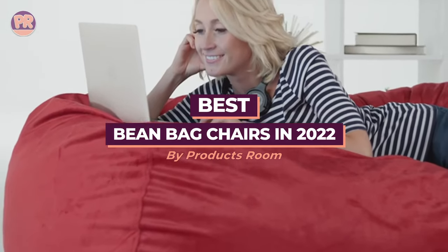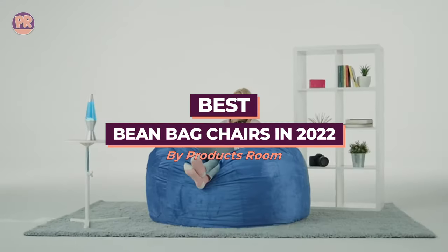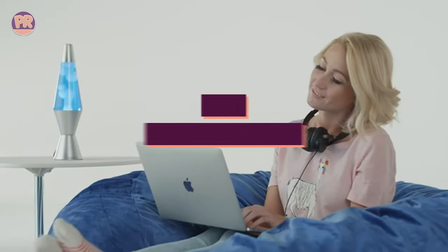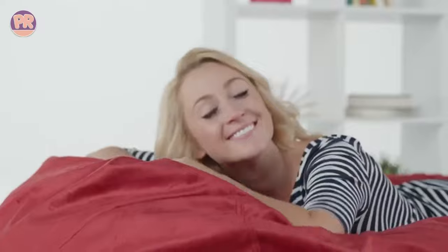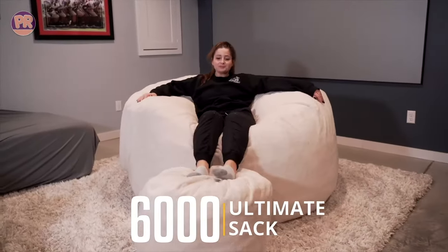What's up guys, welcome to Products Room. Beanbag chairs are some of the most versatile furniture you can bring into your home. Whether you want to sit down, lay back, or cuddle with your significant other, a proper beanbag chair would be perfect for all the above.